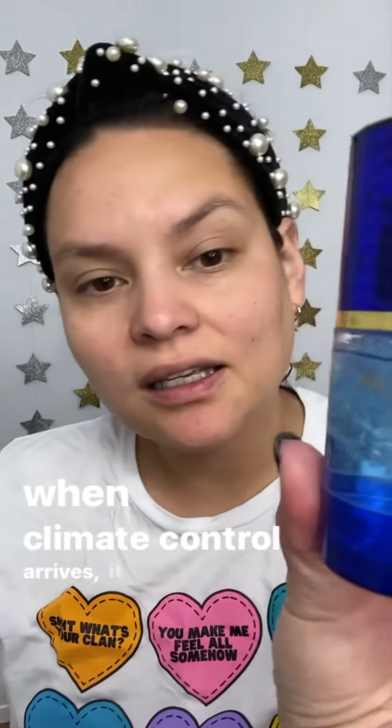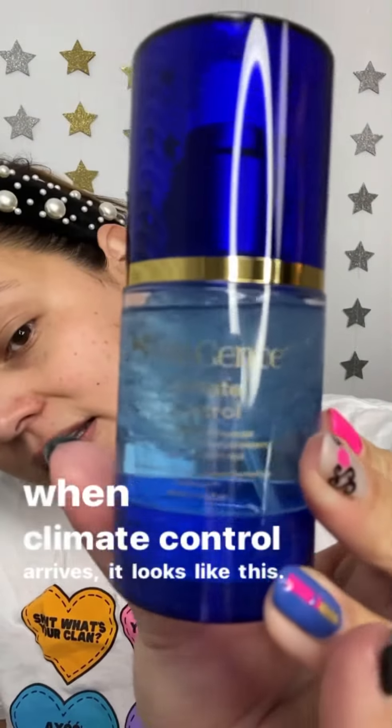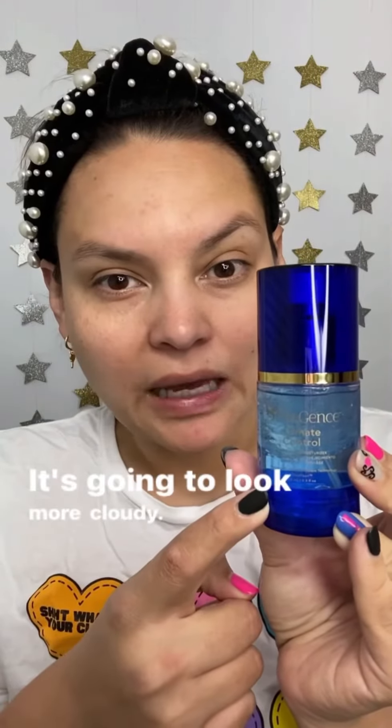So this is a brand new bottle of climate control. When climate control arrives it looks like this and it is not activated. When it's activated it's gonna look more cloudy.